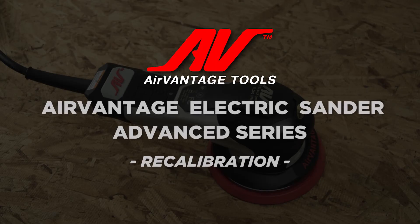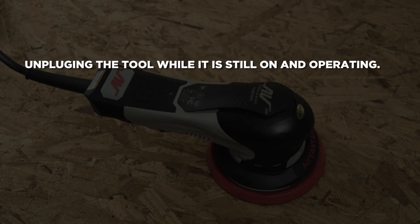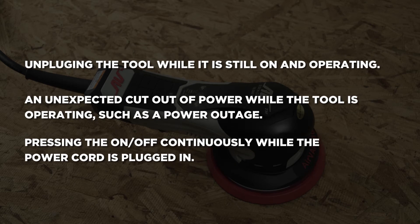Today we're going to talk about AirVantage Electric Sander Advanced Series. In some instances, the electric tool will need to be recalibrated. Here are some of the reasons why the sander can be uncalibrated. If any of these occurred, the tool may start operating by itself prior to pressing the lever.